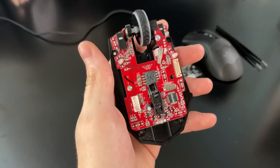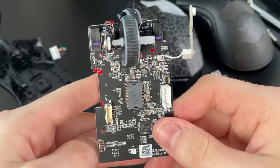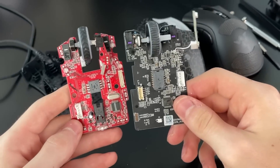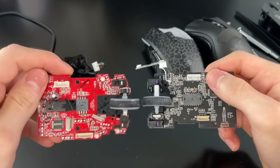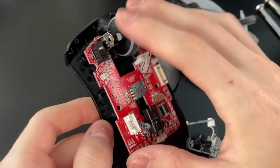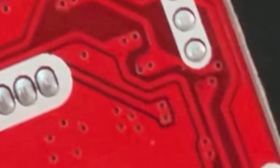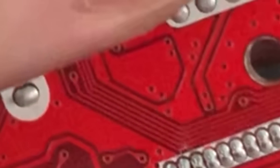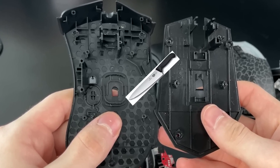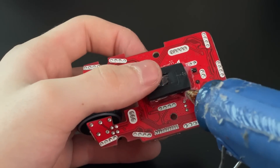First off, when taking apart these mice, I instantly recognized they are extremely similar in size, shape, and position. When aligning the circuit boards side by side, the Bloody A70 and the Razer DeathAdder circuit boards have switches that align exactly. Due to the complex nature of PCBs, it's extremely important they align in shape and size because wires are interwoven on the top and bottom throughout the board material. What makes this mod difficult is that I have to cut a hole in the bottom of the DeathAdder casing because the sensors don't align, and I don't want to mess with the Bloody A70 sensor position due to possible calibration issues.